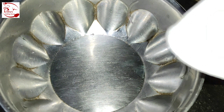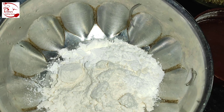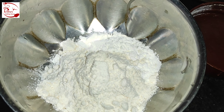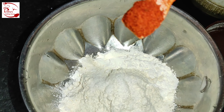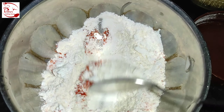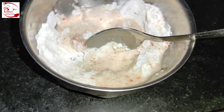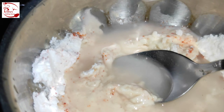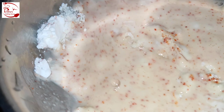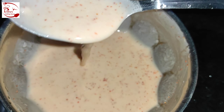In the meantime, take a bowl and add around two tablespoons of corn flour and two tablespoons of maida or all-purpose flour. Add salt as per taste and some red chili powder, give it a quick mix, then add some water and make a smooth slurry. Add a little more water and mix until you reach the perfect slurry texture.